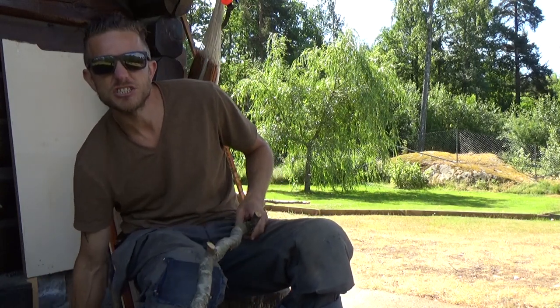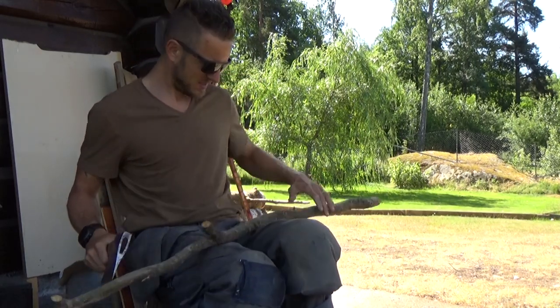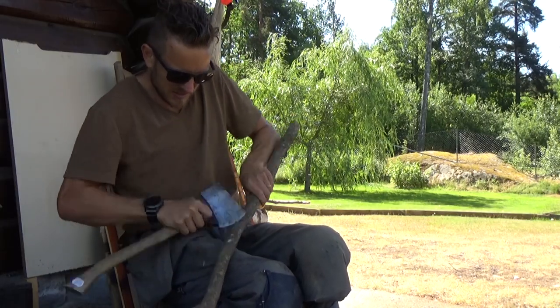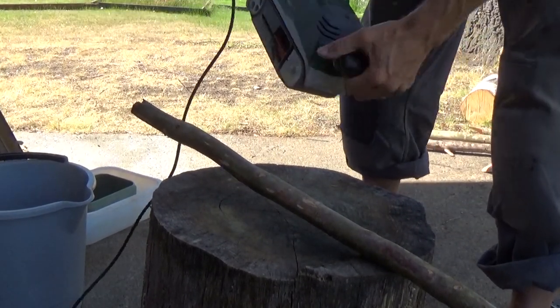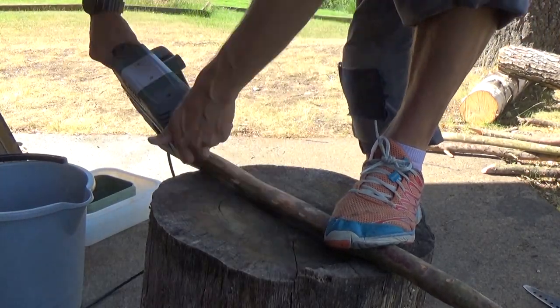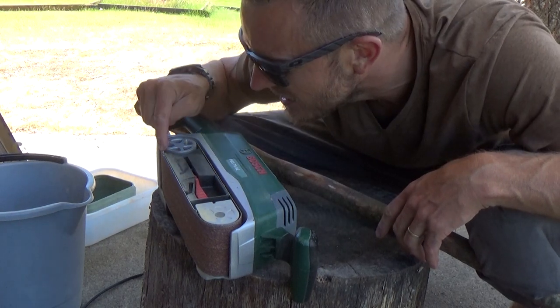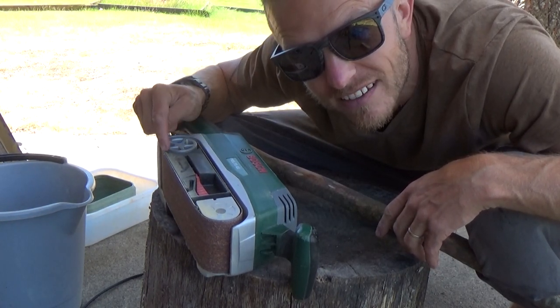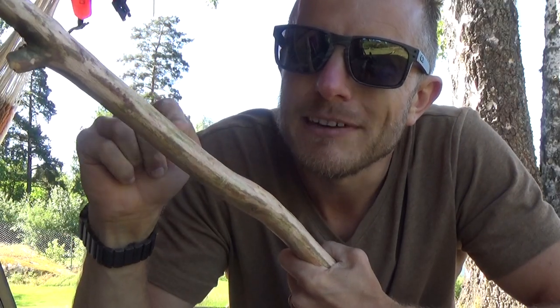And that's the next step after the branches. So I shaved it with the axe and now I do the sanding. First I'll do grit 40, and then I'll do grit 180. That's enough — it's a broomstick. Now I gritted it down with a 40 and a 180.